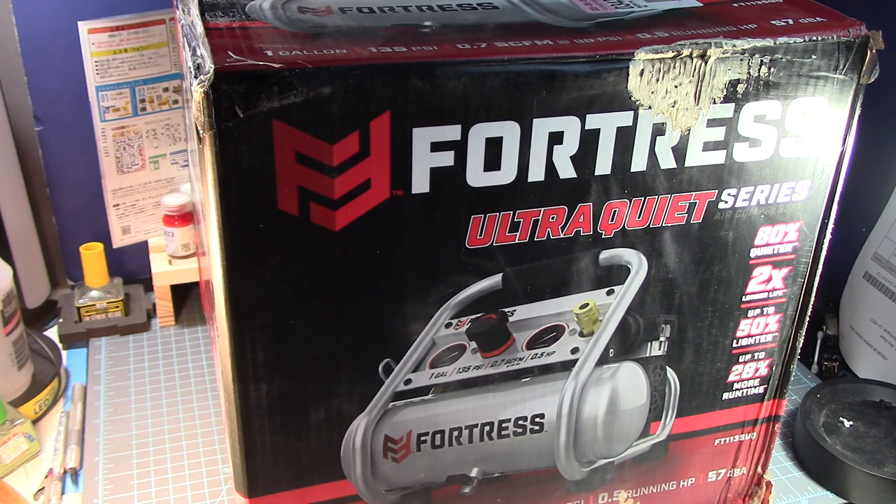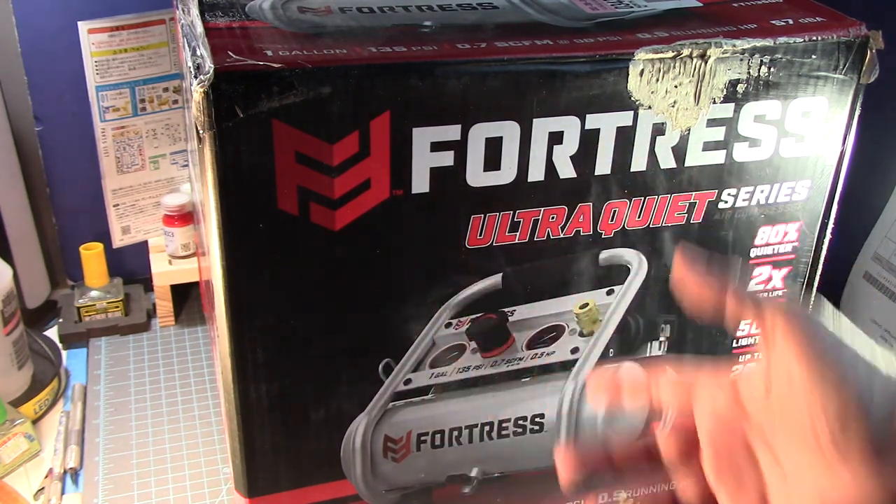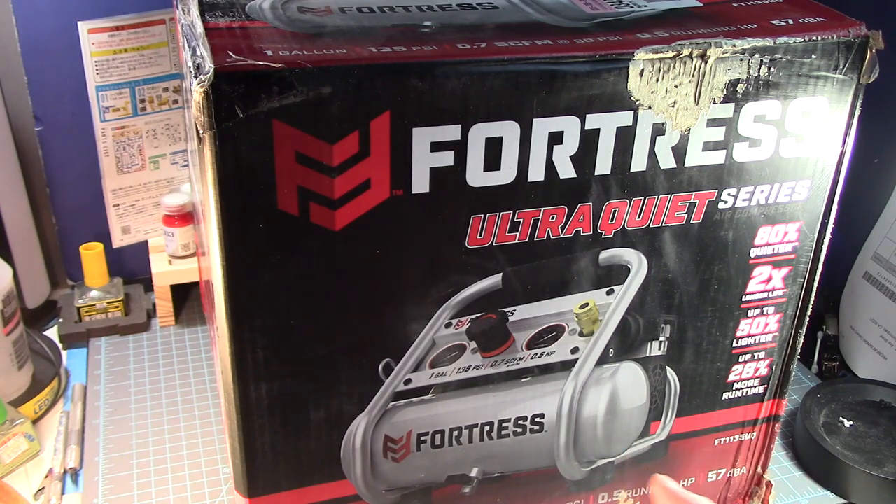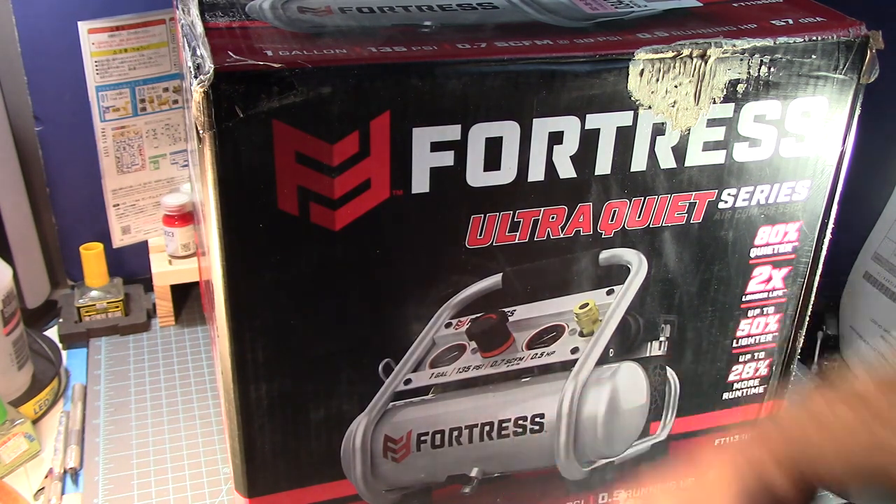I also saw another option — the cheap alternative compressors with a tank that you can get on Amazon. At first I was going to get an Amazon compressor and order it, but I kind of wanted something in my hands right now. Seeing the video of this compressor, I watched it and was surprised by the features. This thing has a built-in regulator, and the compressor fills up the tank in less than a minute.